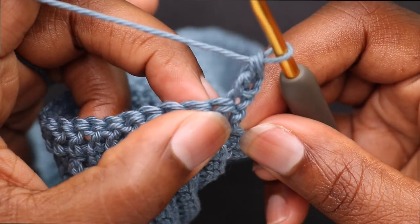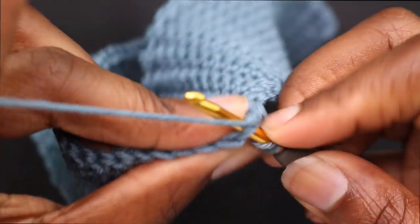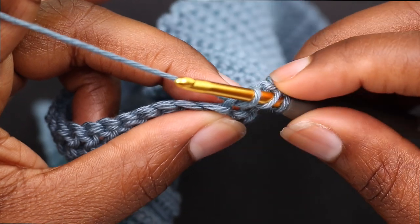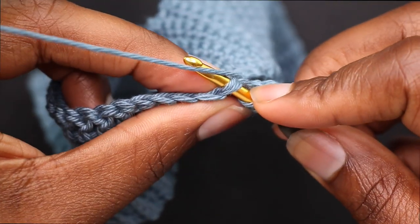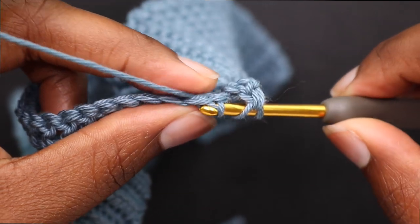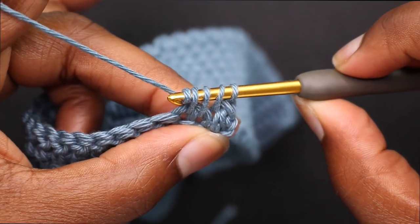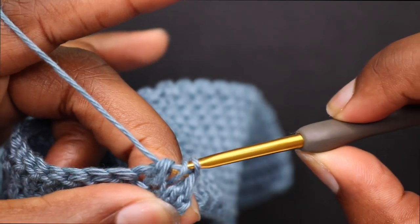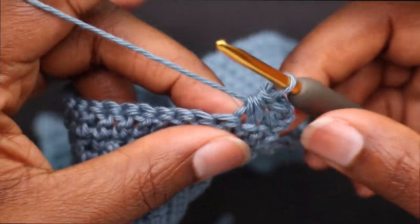Decrease the next 2 stitches: yarn over through the stitch, pull through, right into the next stitch, pull through the yarn, yarn over and pull through all 4 loops. We're going to do this every other row just on the inside of the top.